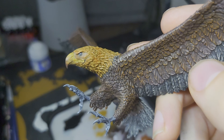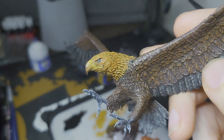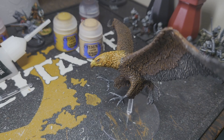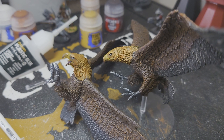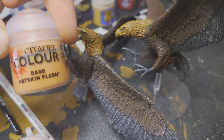So now we'll leave that to dry and then we'll come back for the next step — I'll just do that on the other eagle while I'm waiting for this one to dry. Once that's dry, the next step will be just to redefine the nostril with some thinned-down Rhinox Hide. Now they're defined again with the Rhinox Hide in there for the shadows, we can move on to the next and possibly last step, which is to do the legs — and for that I'm going to start with a base of Rat Skin Flesh.